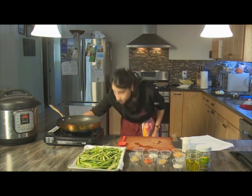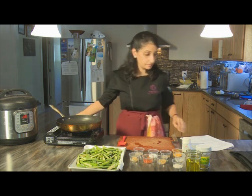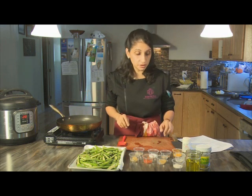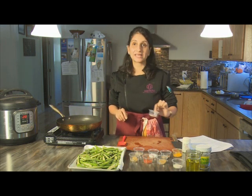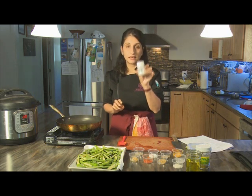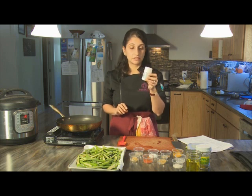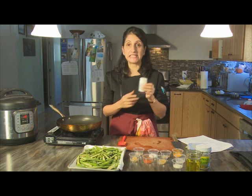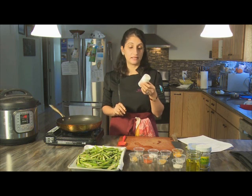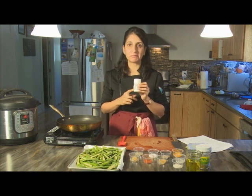Some of the other ingredients for this recipe are fairly unusual. One of them is called asafetida. Asafetida comes in jars at local Indian stores and you can also get it online. It's spelt A-S-A-F-E-T-I-D-A, and in the Indian language it's called hing, H-I-N-G, which is a lot simpler and easier to remember.